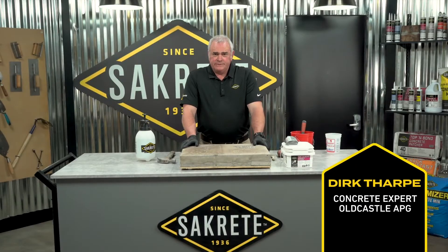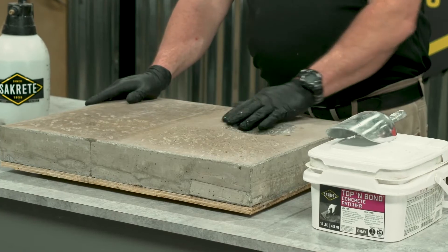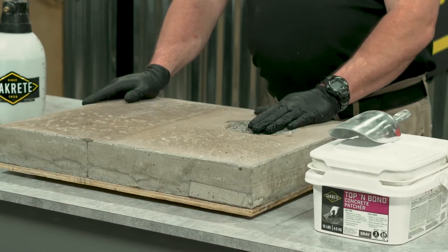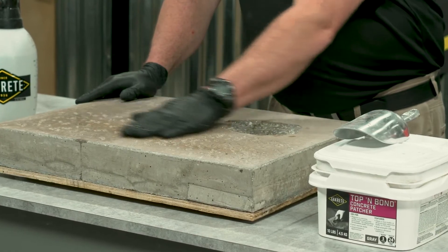Welcome to Sacrete Pro Tips: Thin Concrete Slab Repairs. Here we've got a typical slab. I've got a pop-out that's close to half an inch deep, and then I've got some scaling represented at the front of the slab.